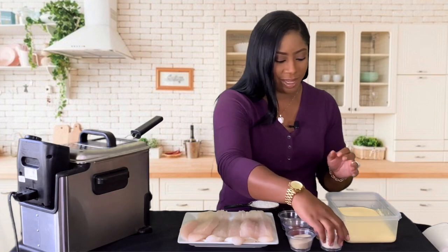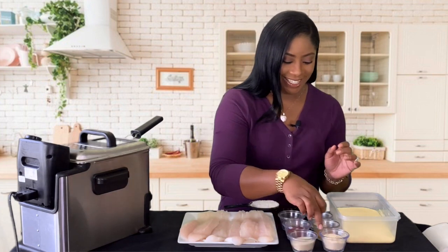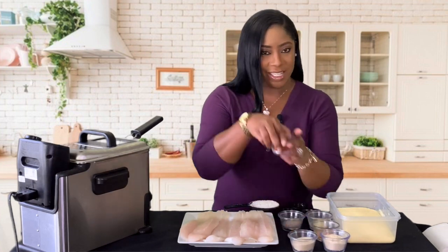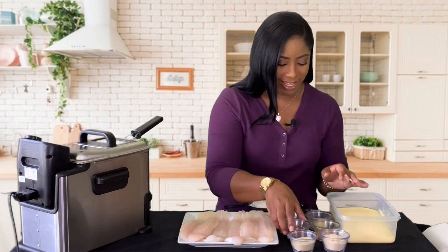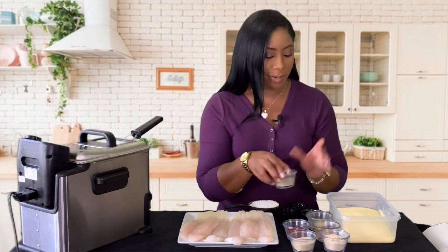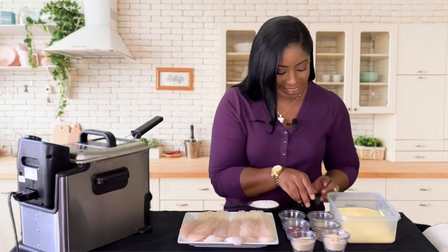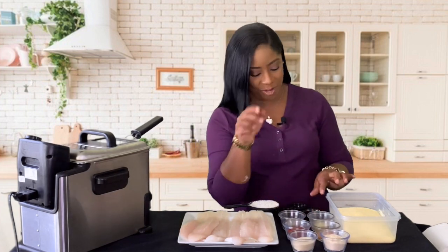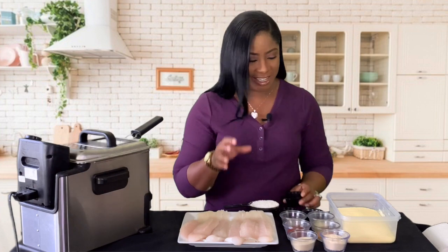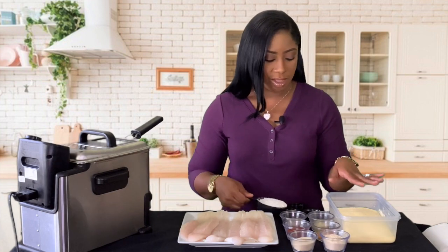To this bowl I have cornmeal as well as garlic powder, onion powder, creole seasoning, paprika, a little lemon pepper, ground black pepper, cayenne pepper for that extra kick of spice — it's gonna lighten up your life — as well as a little chili powder and a little Accent to bring it all together, as well as some all-purpose flour.